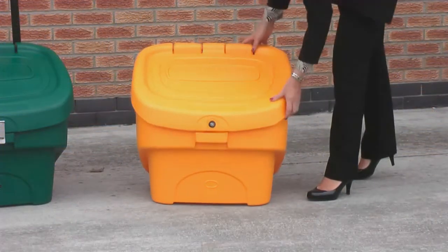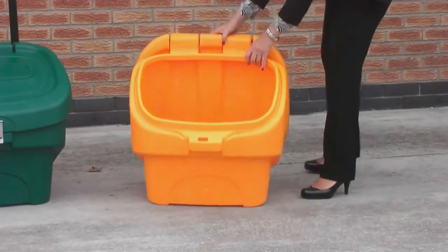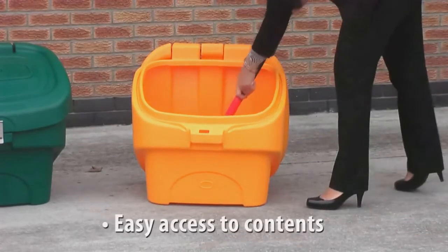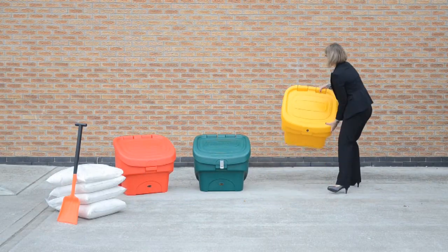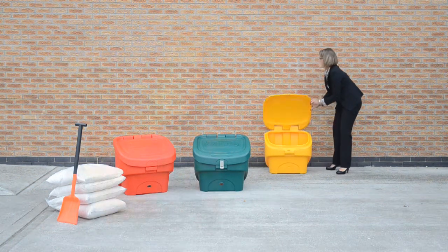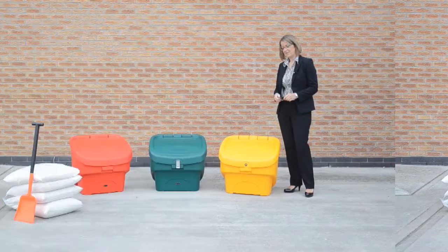The beauty of the Nesta 90, as I'm going to show you now, is that it has a nice wide open aperture. This allows really easy access when actually removing the contents from the bin. And because it has a fully rotating lid with the knuckle hinge, it actually allows the lid to be rested up against a fixed object while you're actually using the bin.